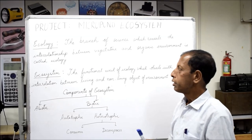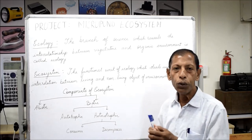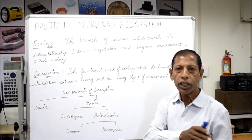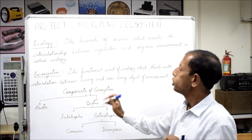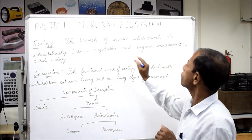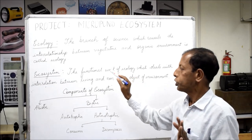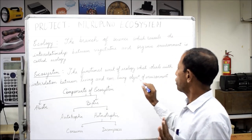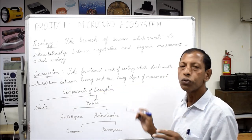We have set up the micro pond ecosystem. Now we will learn the educational value of this project. Before understanding the ecosystem, let us know about ecology. Ecology is the branch of science that reveals the interrelationship between the biotic and abiotic environment. The ecosystem is the functional unit of ecology, which deals with interrelations between living and nonliving objects of the environment.